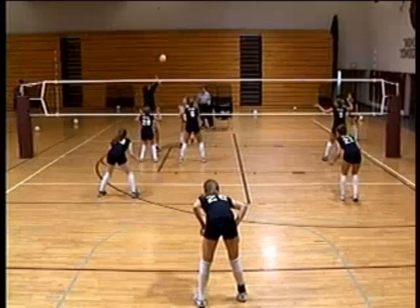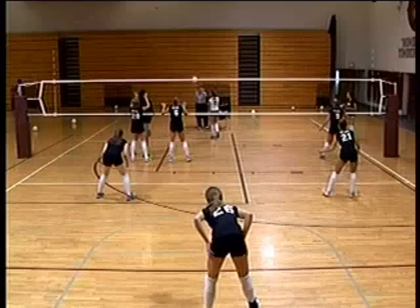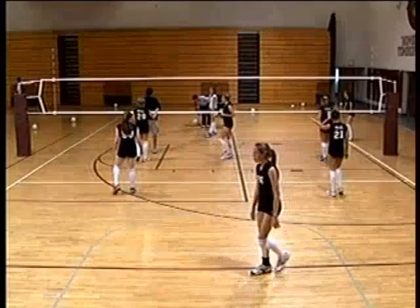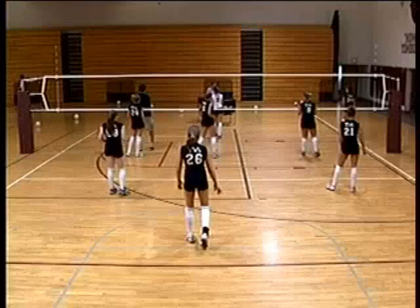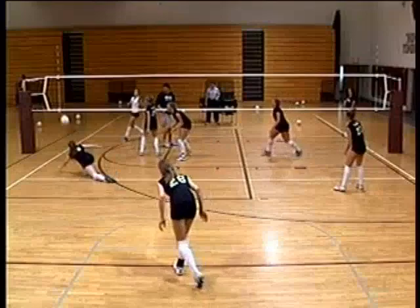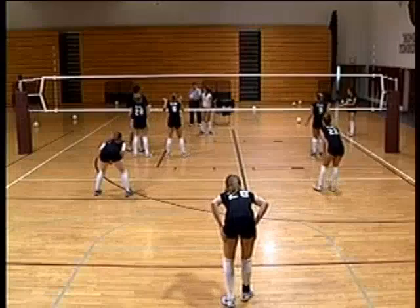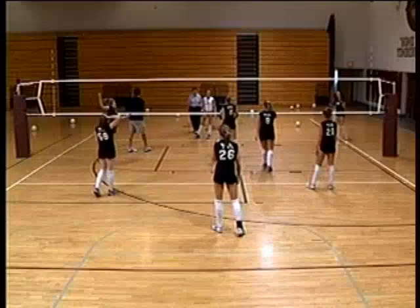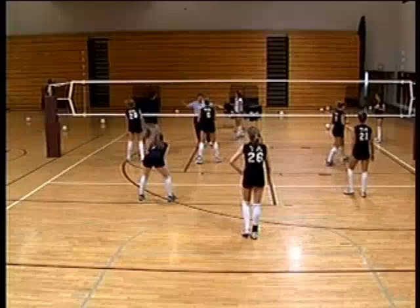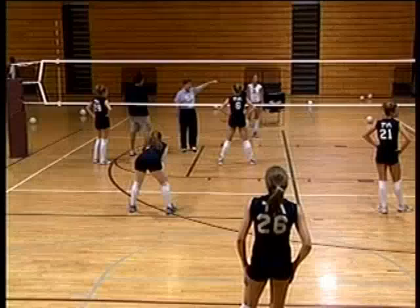Great job — dig, transition, cover. Way to cover that. Blockers: don't let the middle pull you over too much or they'll send it outside all day. Stay balanced. Just get your left hand up on the middle and be ready to take off outside. There are all kinds of blocking strategies, but stay balanced and get a hand up — keep this left hand up and then be ready to take off over there.